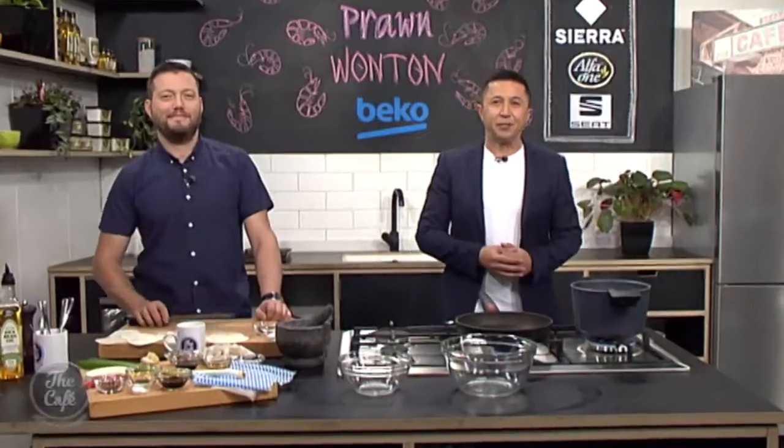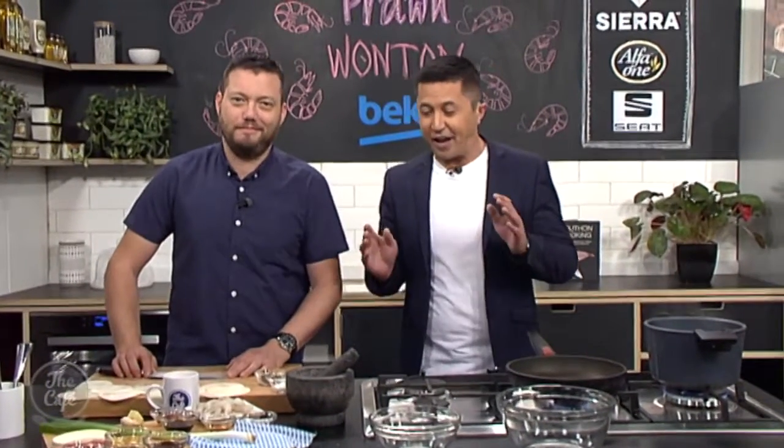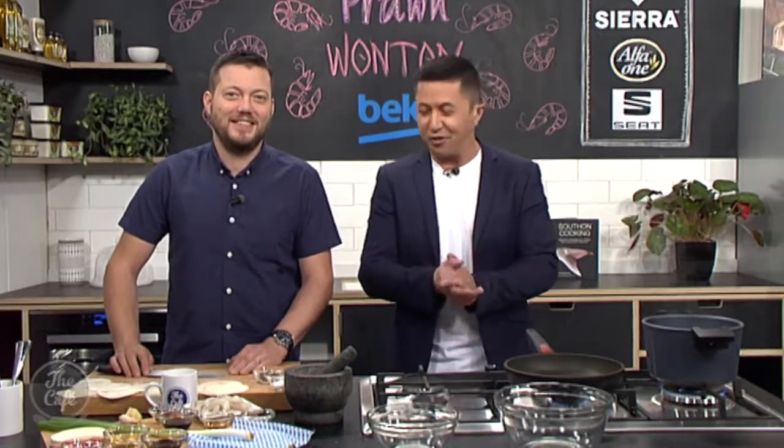Crispy, tasty wontons right here in the Beko kitchen — can't wait to see how to make these, because usually I just buy them. Great to have you with us. We're in the Beko kitchen making a Chinese takeaway favorite at home: prawn wontons. So, what's the secret?